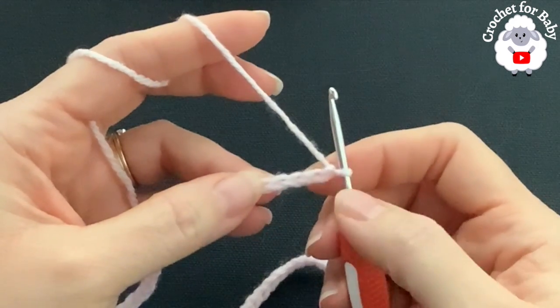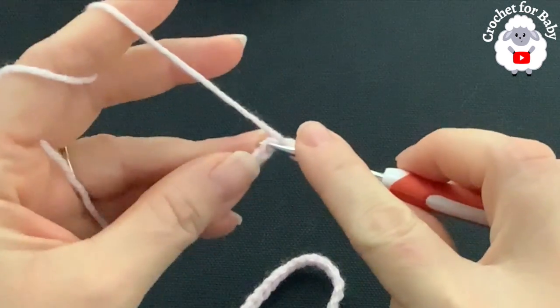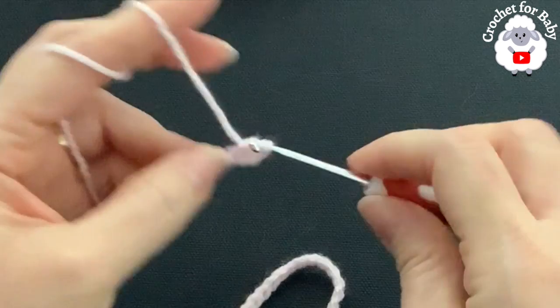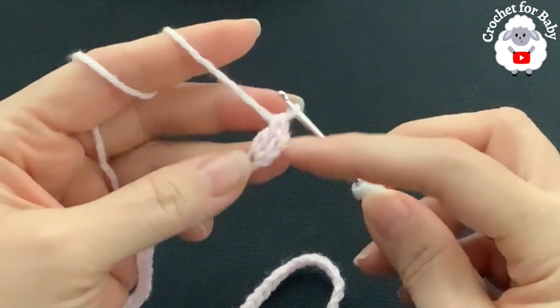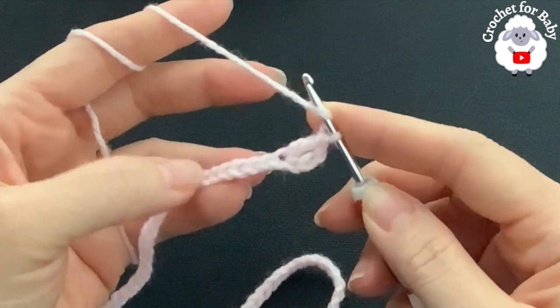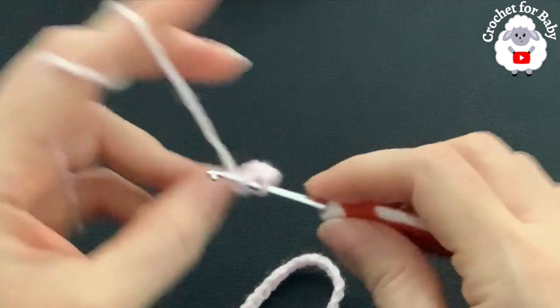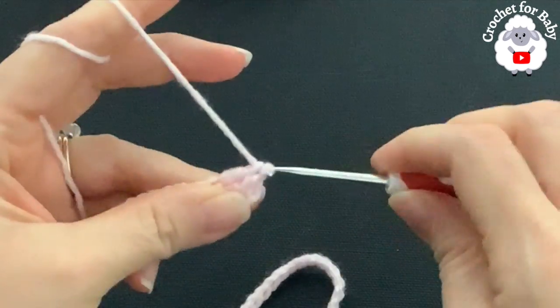To start the first row, into the fourth chain from the hook, make a double crochet. These three chains count as one double crochet, so I have two in total. I'm going to make eight double crochets, so into the next chain make a double crochet — that's three...